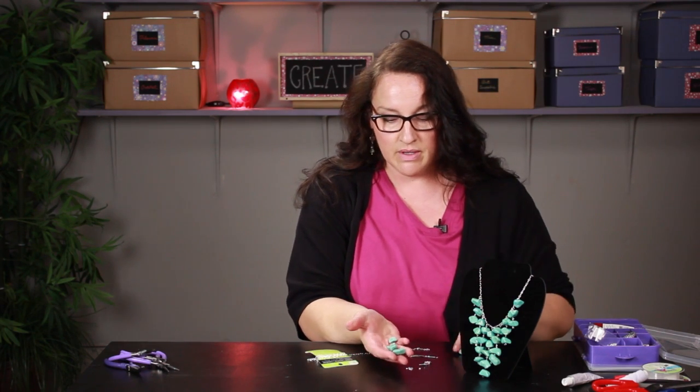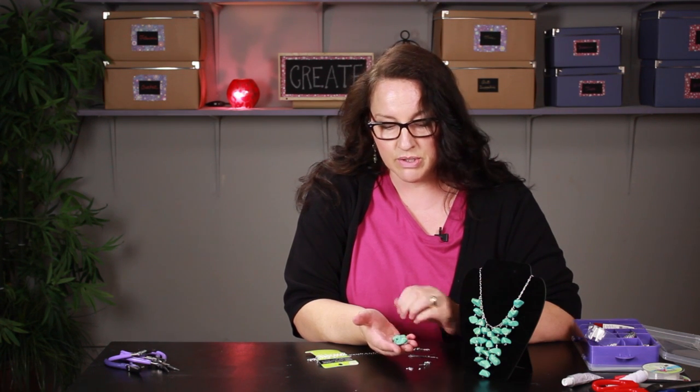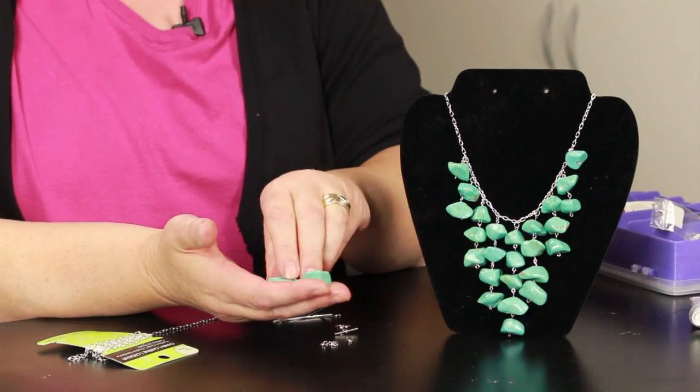The first thing you're going to need is obviously some stones. You can buy these at a lot of craft stores — they'll carry semi-precious gemstones — but also a lot of the bead shops are a very good source of stones.